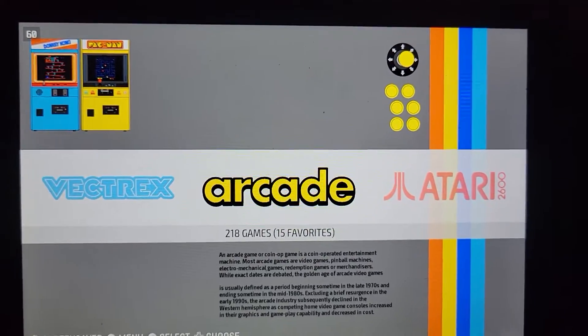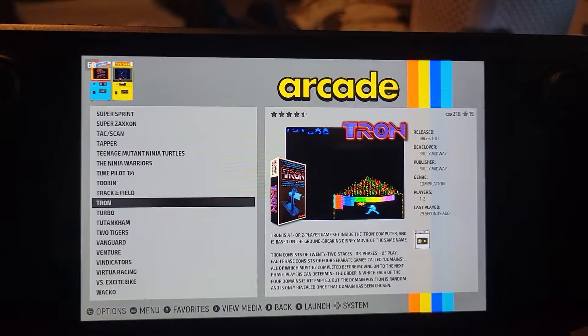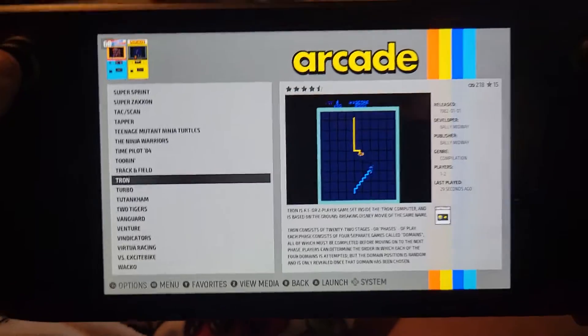Hey everyone, Shane Armonroe here, and today we are going to show you how to remap the controls for the arcade game Tron into something that's a little easier to use with the Steam Deck.